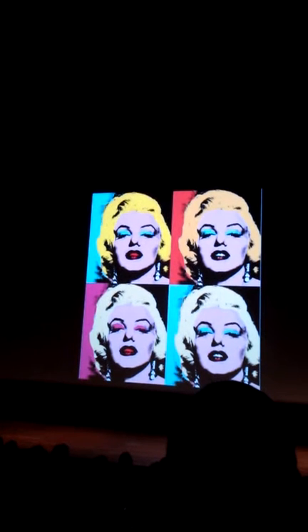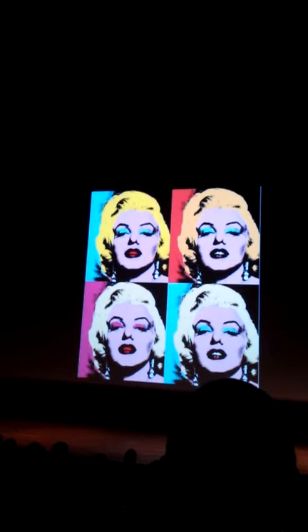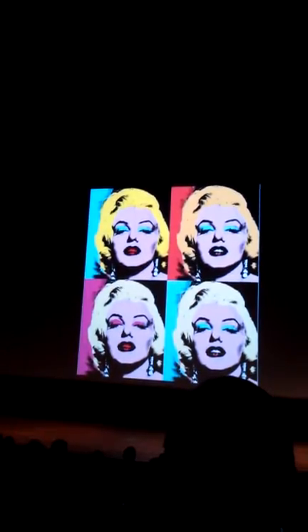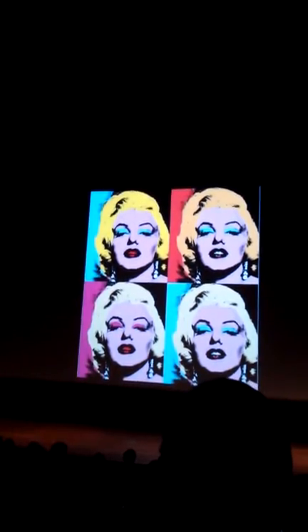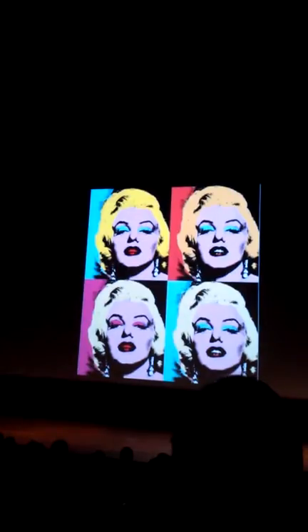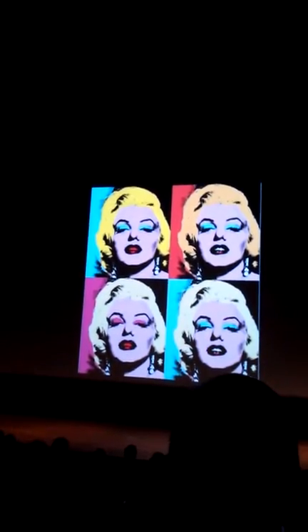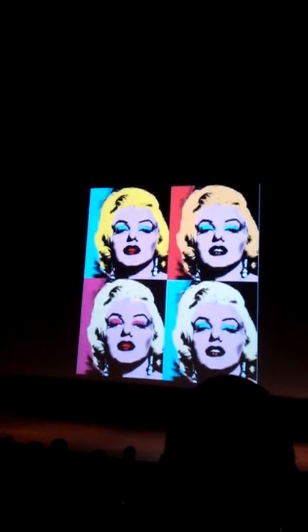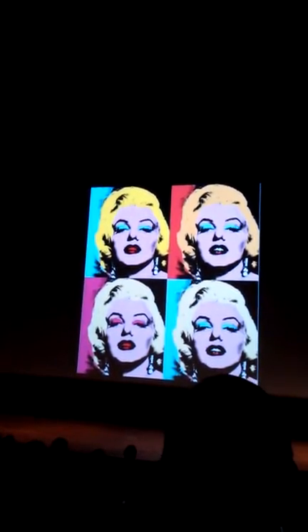This is an example of false color — this is work by Andy Warhol. There are 50 different images, actually 25 of them are black and white, but all have a different color palette. So this is false color. False color can bring out different features or create different effects.